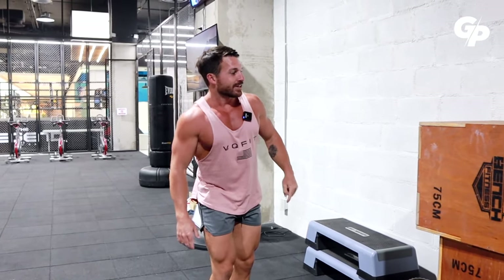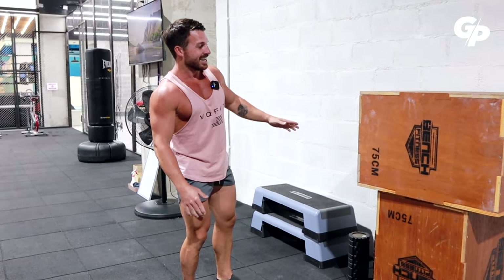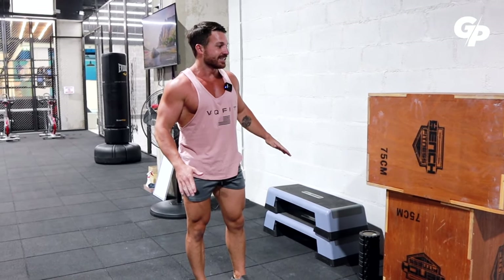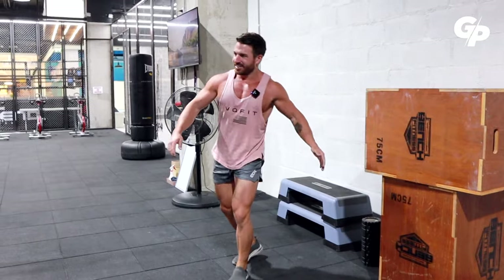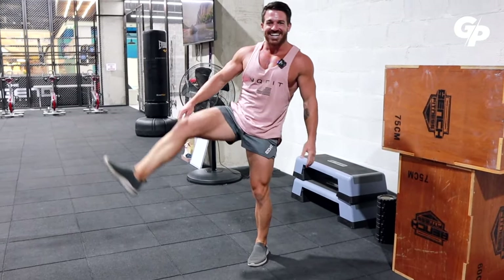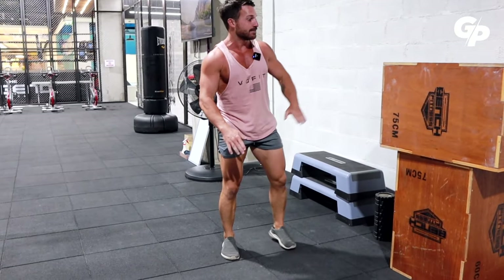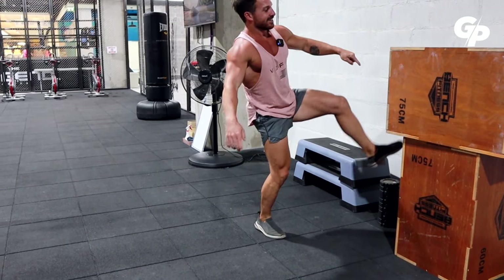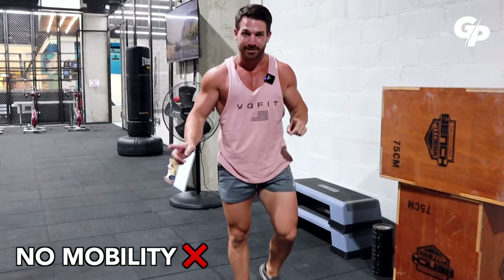Mobility would be if I could be in this position and even move my legs. I'm kind of mobile in this position — but there's no way I can do it. I have the flexibility, I can go up here, but the moving — the mobility — no chance. That's the difference. Some people like me have solid flexibility, but if there's not enough mobility, you cannot move in this position.